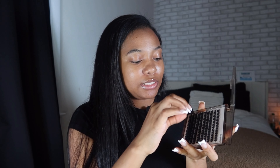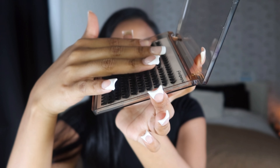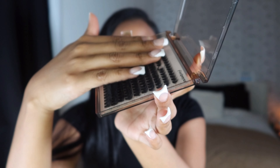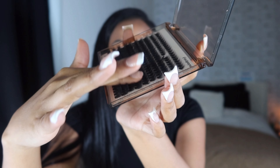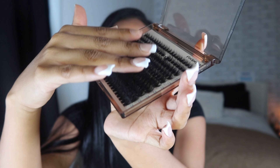The only thing I will say is it only comes with bond and remover, so I had to go out of my way to buy some lash sealant separately. These lashes are really fluffy and soft - they feel like human lashes. I really wish y'all could feel them right now.